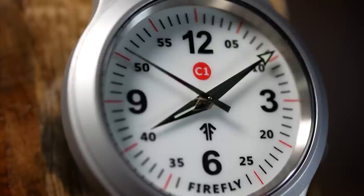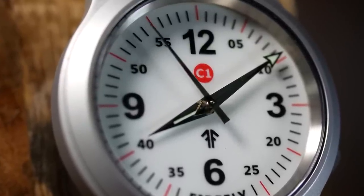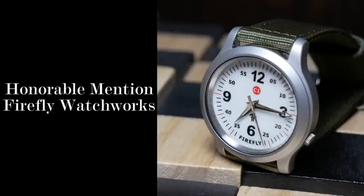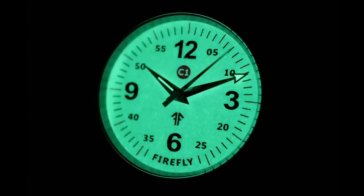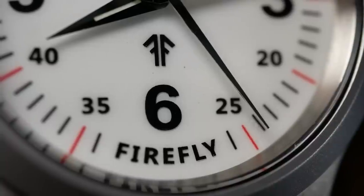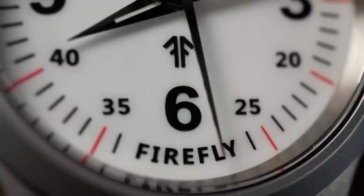The second honorable mention isn't so much a watch, but an interesting mod project — the Firefly Watchworks fully loomed dial. There are a lot of aftermarket dials out there for modders, but this is one of the few fully loomed ones I've run across. It could definitely use some more loom, but it's a cool option for modders wanting to do something creative. After I did a video on it, they sent me my own dial to play with.